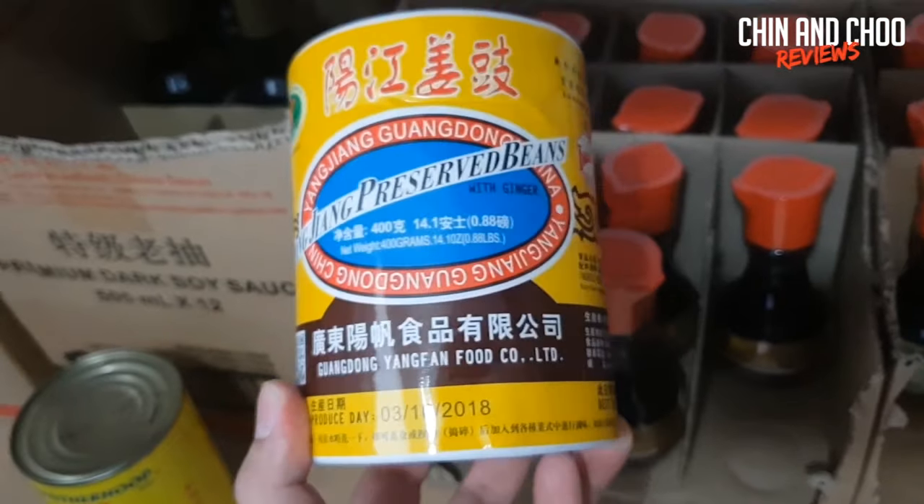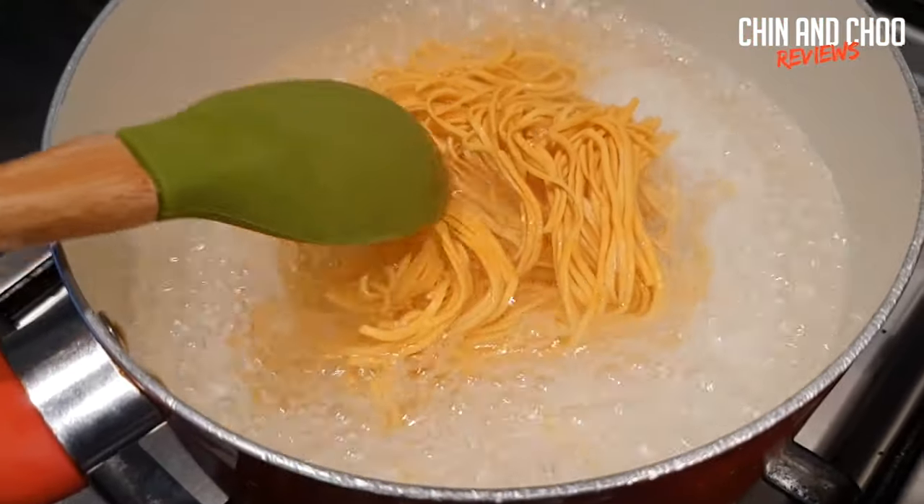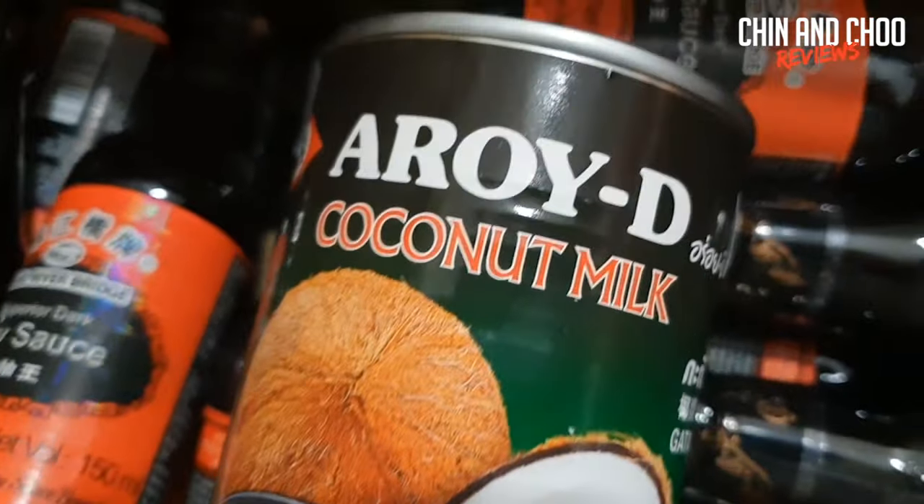Hello and welcome to Chin and Chu Reviews. I am Chin and this is my mum Chu. We're here to do a review for you today. I tried to rap but it did not come out as a rap — it was just threatening.